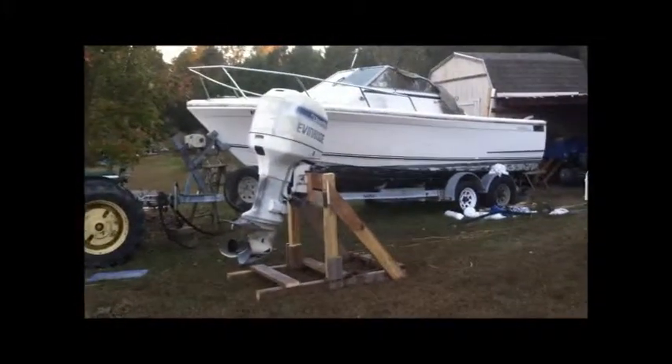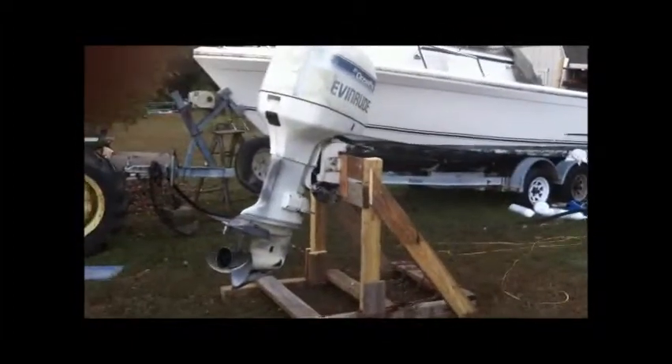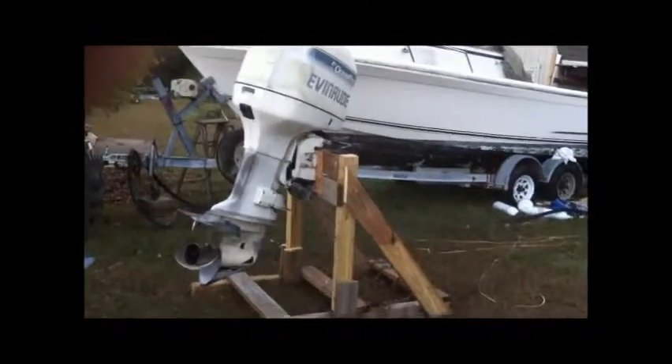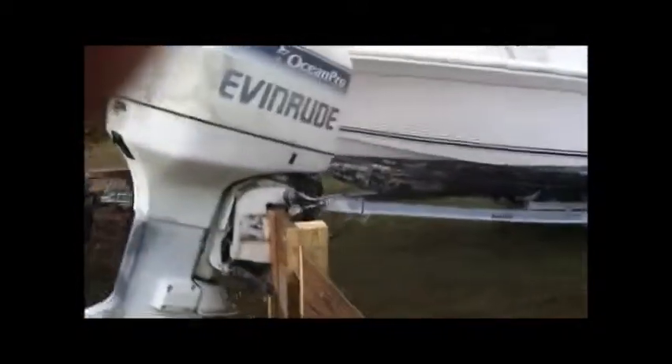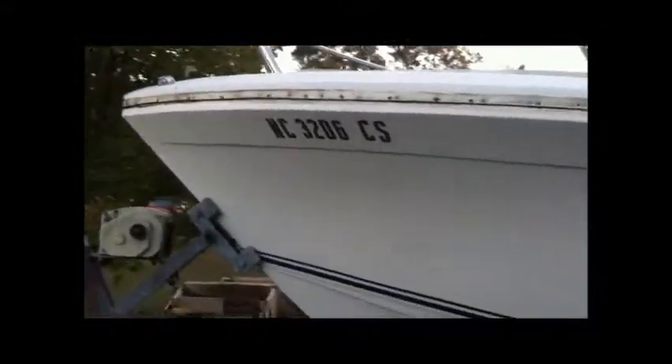Obviously it looks like it's gonna take a while with this boat. What I thought turned into a simple transom job ended up doing the transom, then stringers, and now what I've done here is I've taken the rub rail off — here it is laying on the ground. I've taken the rub rail off and took out all the screws.